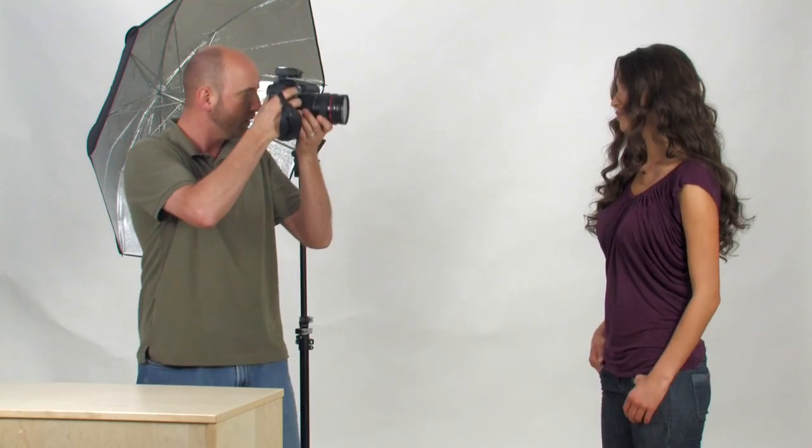I'll take one more shot just to make sure everything looks good — and it does. Once that's done, the system is ready to go. You only need to calibrate the system when you turn it on.